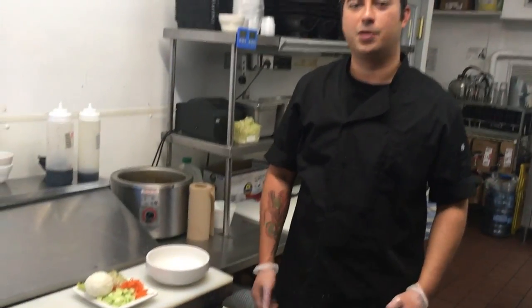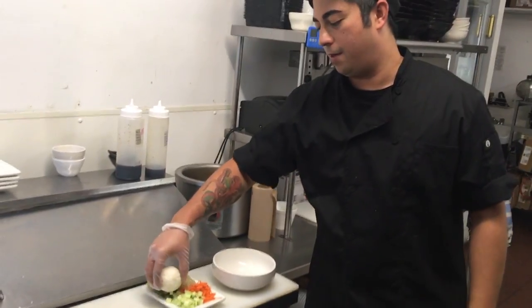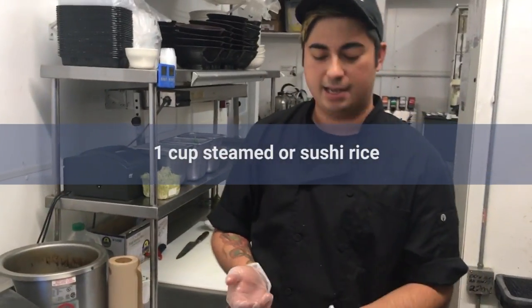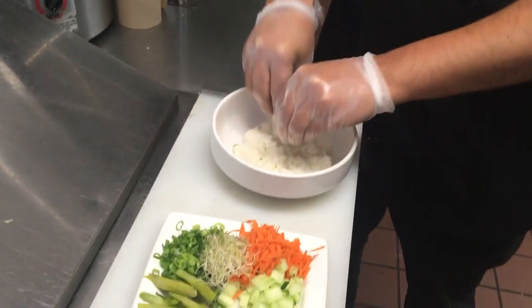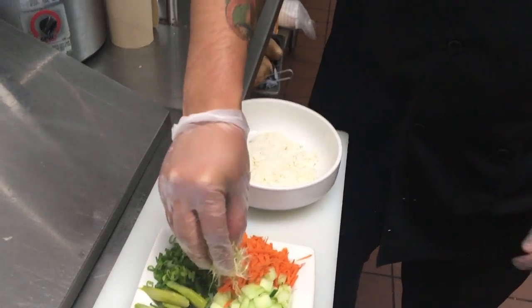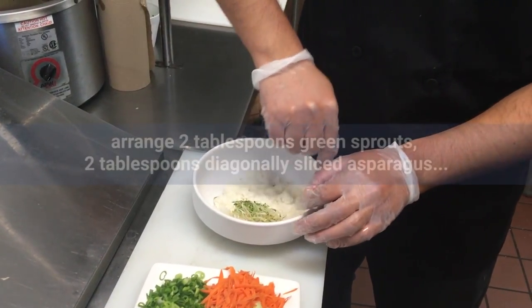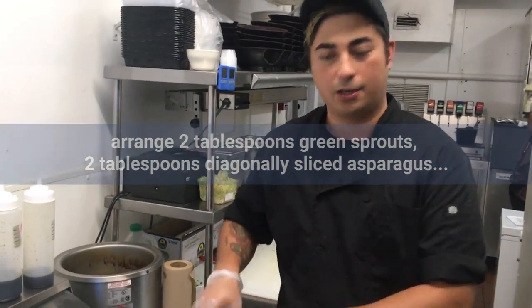Now we're going to be assembling our yakitori poke bowl. We're going to start with our rice — I have sushi rice here that has vinegar, sugar, and salt, but you can use any steamed rice as well. Put that on the bottom just like so. Then take your green sprouts and assemble them, going in a circle around the vegetables so when we're done, the chicken can go on top.